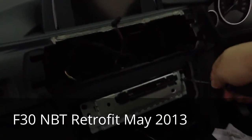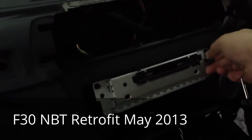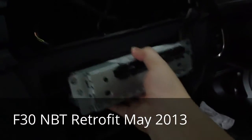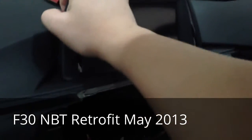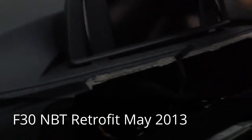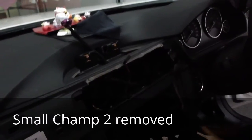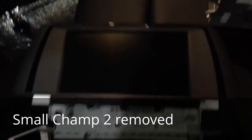Now we screw the last one. Now we can take out this and also the monitor. We have dismantled the small monitor and the radio set — it is here.